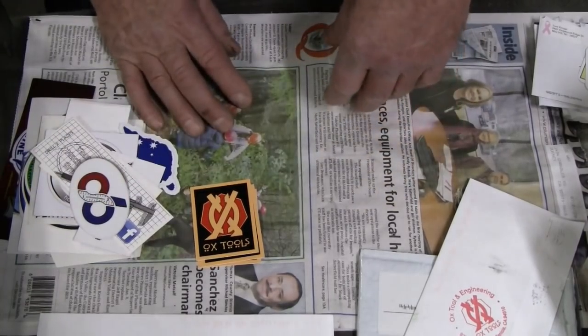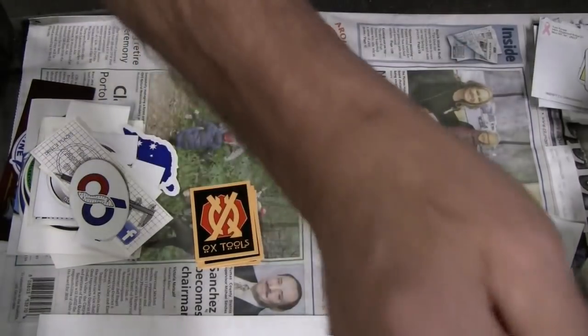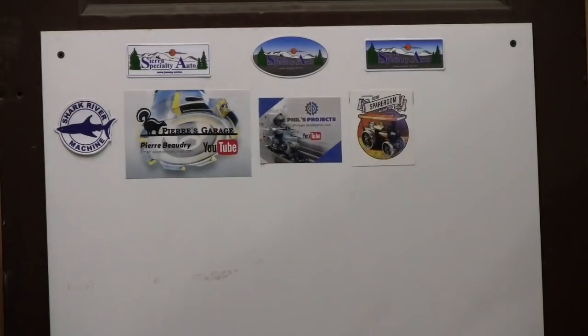Speaking of the board — here's my sticker board as it stands now. For now I have these installed with double-sided tape because I'm not positive that this is my final sticker board solution, and I want to be able to get them off if I need to, if I decide to do something different. But they're there securely — they'll stay there — and I'll get all these others up. We'll show a picture of that at the end of the video.